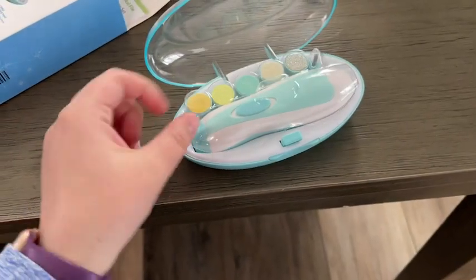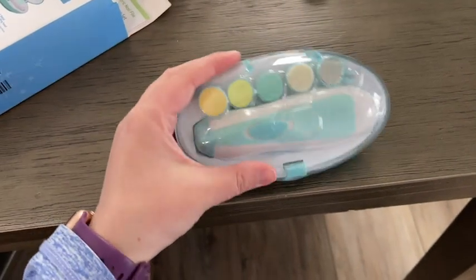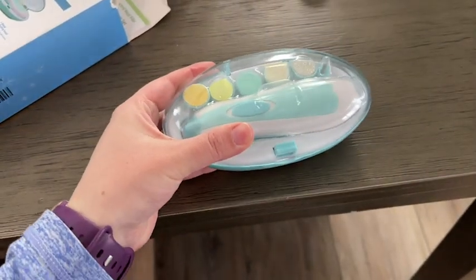Another thing that I love is that it has this plastic cover so that the heads don't move around if you have to take it with you somewhere and throw it in the diaper bag. Whether you have a baby of your own or you're looking for the perfect shower gift, this baby electric nail file is exactly what you're looking for — but that's just my point of view.